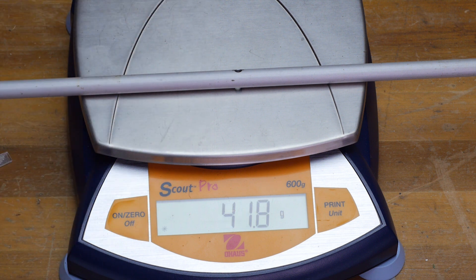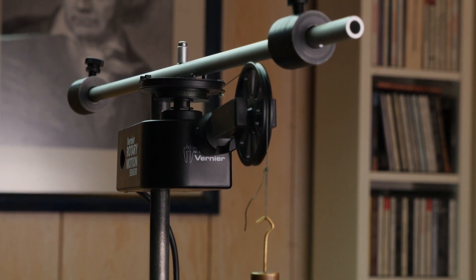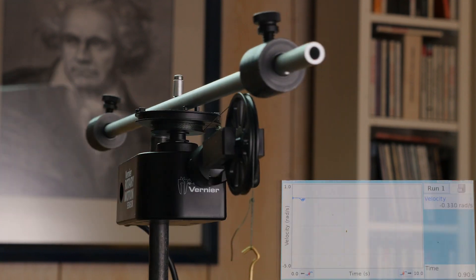There's the mass of the rod, and here's the setup. There's the hanging mass, and you can see how big that mass was — it was shown in the first video. You can also see which hub the string was wrapped around.